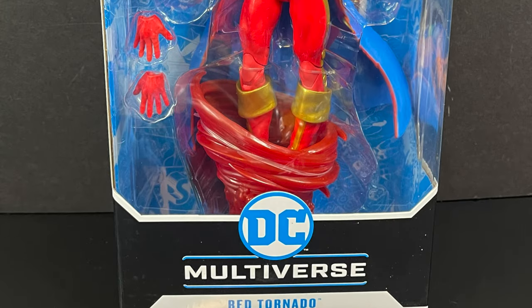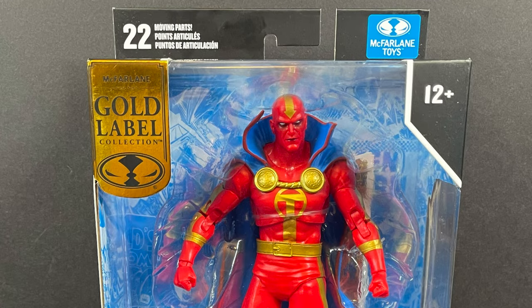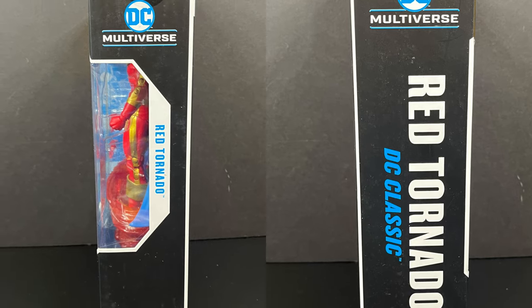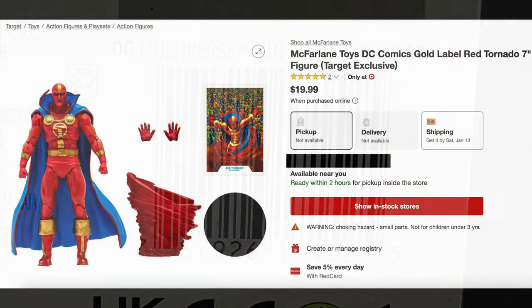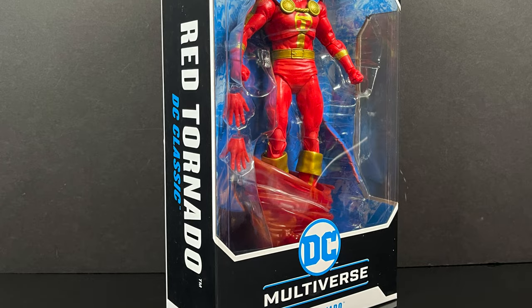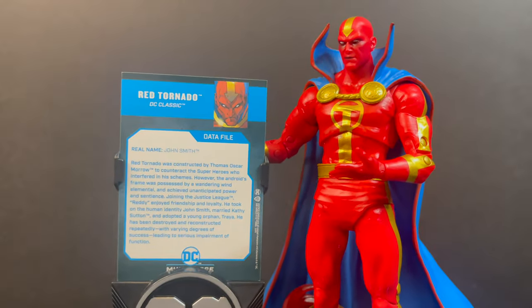Hey, welcome back everyone! We are now officially into year five of McFarlane Toys DC Multiverse coverage, and this is the very first video of 2024. We have the brand new Target Gold Label exclusive Red Tornado — Target loves their red action figures, and yes, Red Tornado has a lot of red to him. This is being billed as one of those DC Classic figures. There's a nice photo of Red Tornado on the back, and the barcode is shown if you want to head into store. He is also available on the Target app, with affiliate links in the description below.